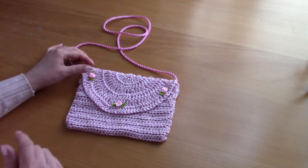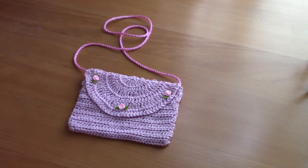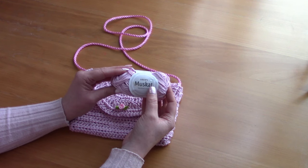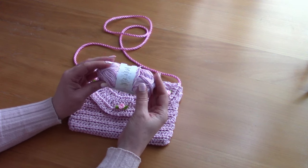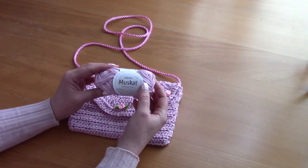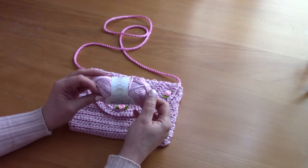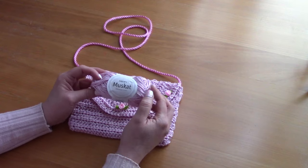The link will be in the description box. For this project, I used two skeins of Drops Muscat Mercerized Cotton. This is 100% cotton and it's considered a light 3 DK weight yarn. I will be linking all the materials and the exact shade that I used in the description box. This is a 100 gram ball and I used two.